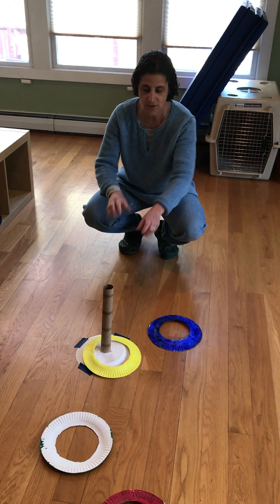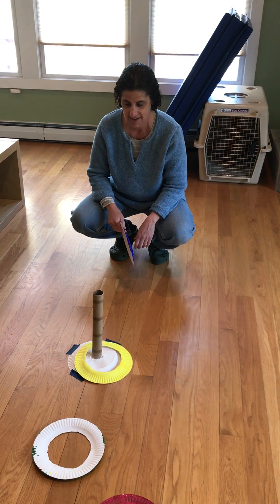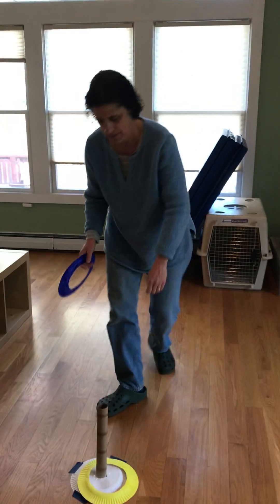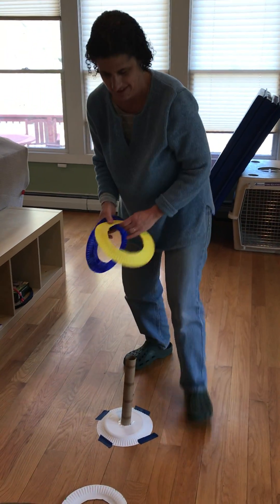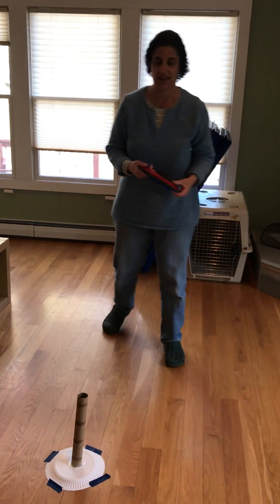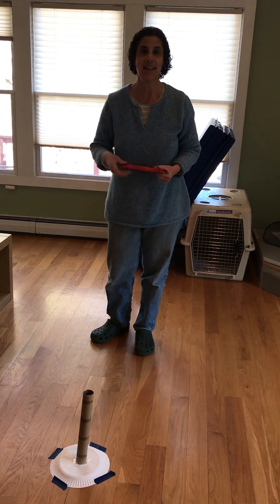So you guys can stand close or a little further away, and you can try to get that onto the ring, okay? So I'm gonna collect them. You guys try to come several times and see how many you can get on. Okay? Have a great day. Bye-bye!